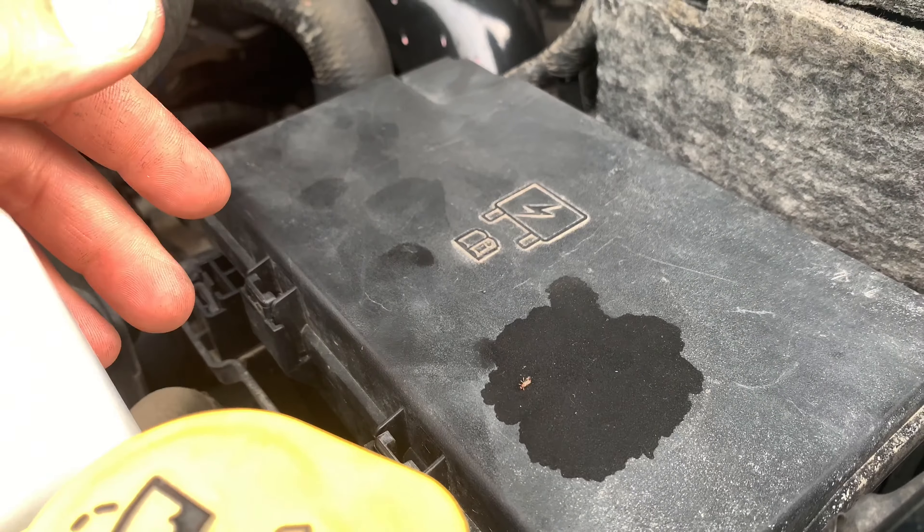Advanced Auto, AutoZone, NAPA, Hovis — they all carry these. So this is what you need if you blew that fuse. Let's go pop open the hood of the truck.